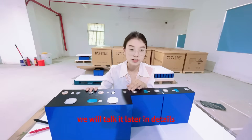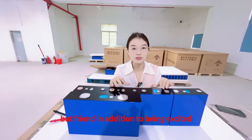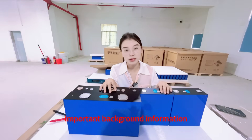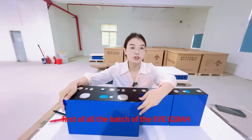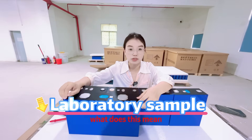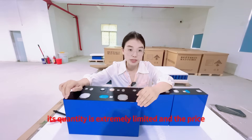But friends, in addition to being excited, I must tell you some important background information, which is why I am not just showing it today. First of all, the batch of EV 628mAh cells I got came from a laboratory sample. What does this mean? It means that it is not a mass-produced product and its quantity is extremely limited.